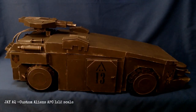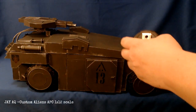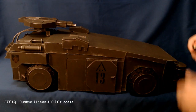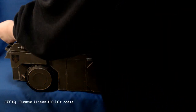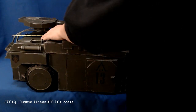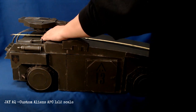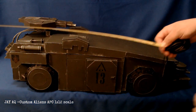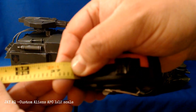Good morning, Jay here. This is my final video for my custom 1/12th scale APC scratch build made out of styrene. I posted another video yesterday that was just basically this video with some music behind it. I just wanted to put out a first video just showcasing the vehicle itself, but in this one I'm going to go in a little more depth explaining the process and what everything is.